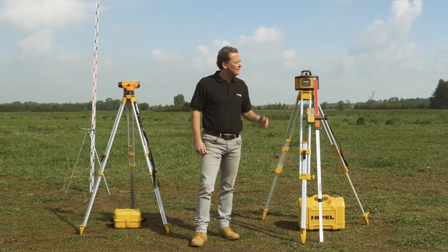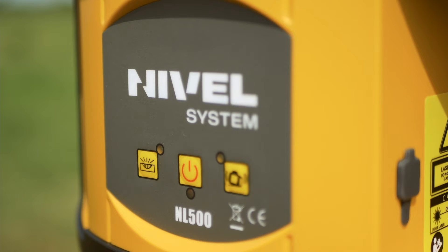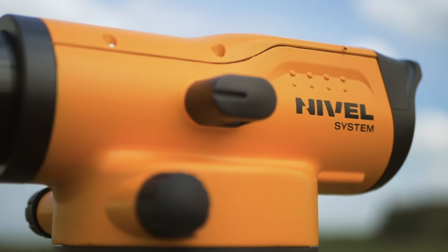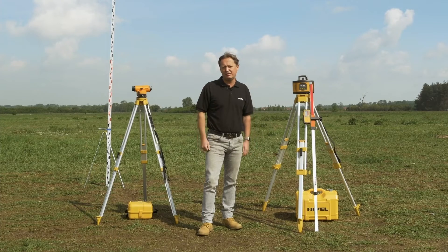In today's episode, I would like to talk about the new Nivell System NL500 rotating laser. The unit will be confronted with the optical technology. For this reason, I will use the classic optical equipment. You will see the benefits of using the laser technology.